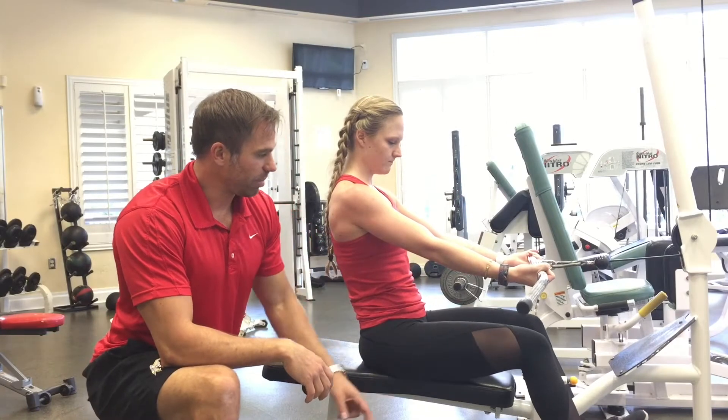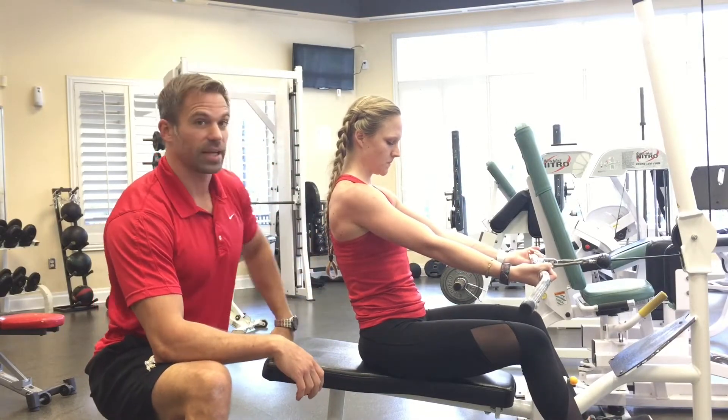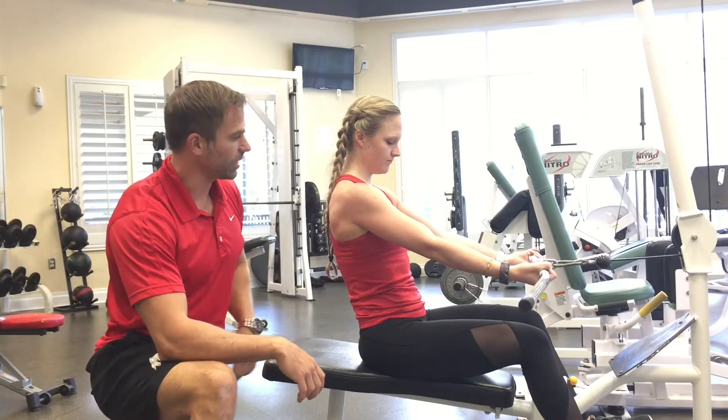You want to keep the knees slightly bent and make sure that you don't move from the upper body. The upper body stays in a straight position, core is tight.